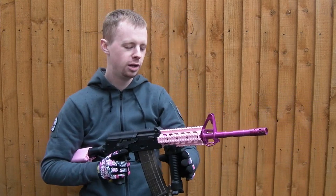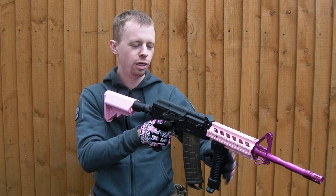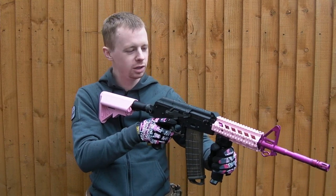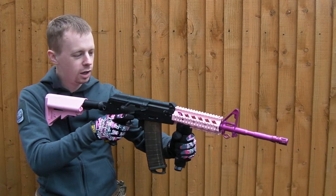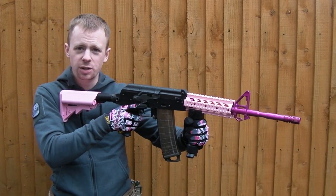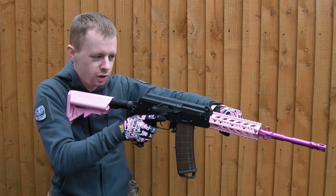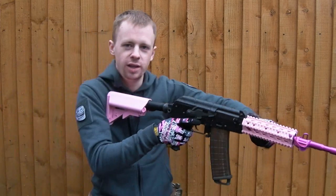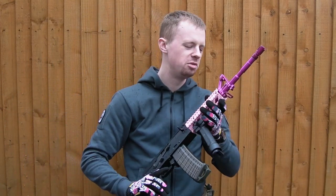Now when it comes to those close quarters situations, this is another way that the 360° adjustable foregrip is going to come into use. When you're rounding a corner, ordinarily your grip will be stuck in this position — that's not much good. What you want to do is deploy it forward, adjust 90 degrees, and bang — straight in there, getting around those corners, taking out the bad guys, doing all that good stuff — tea and medals by Christmas.